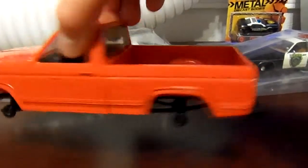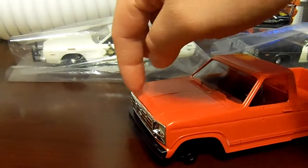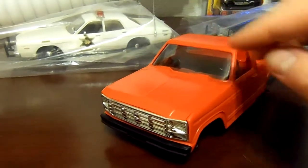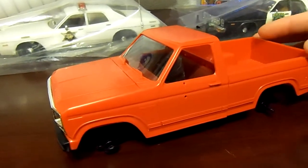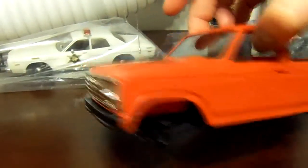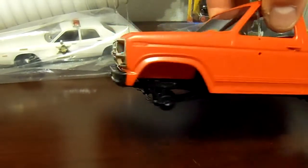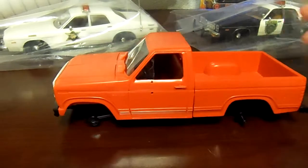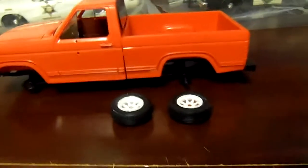I got the rear bumper glued on, though the silver bumpers that were supplied with the truck wouldn't fit. The grill's glued in now and the hood's glued on. I've got the chassis on as well. Now all I need to do is fix the tires.